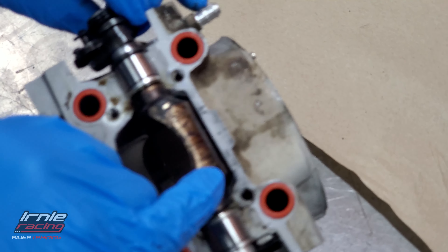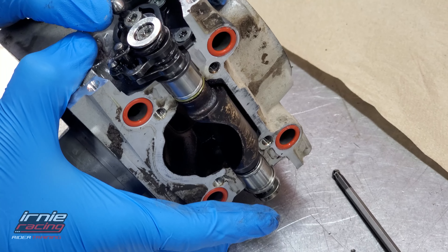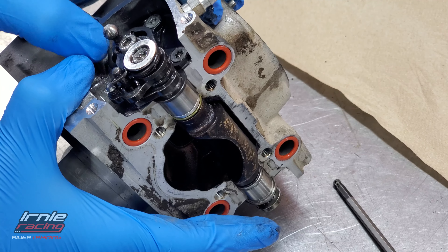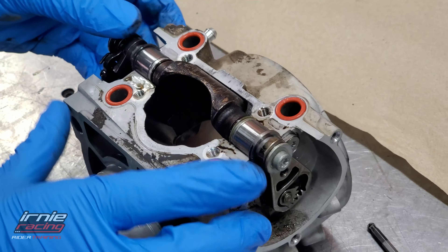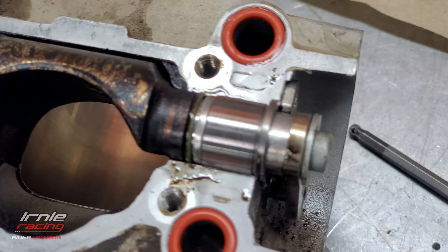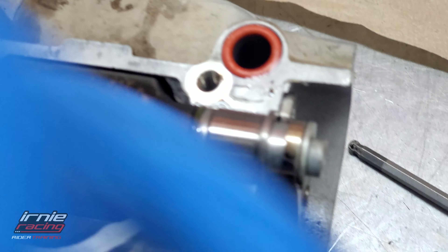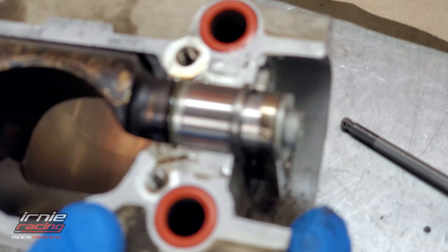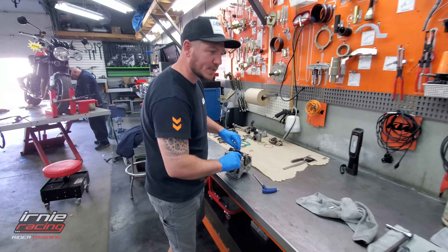What you get is a lot of carbon buildup here and inside this flap - that causes it not to fully open. The carbon stops it from fully opening, it could block it up. Yours is pretty clean. These little O-rings - that's where you get a little bypass and a bit of oil on your side. We'll make sure we've got some new O-rings for this.